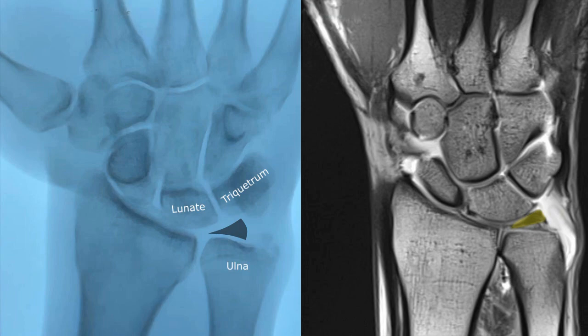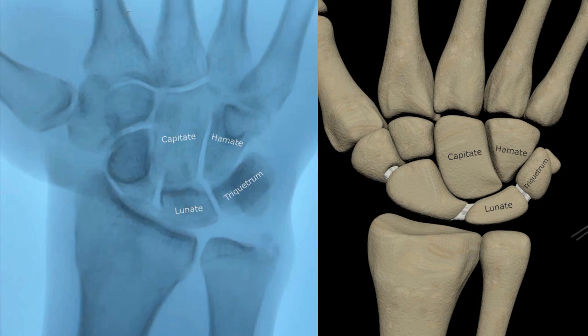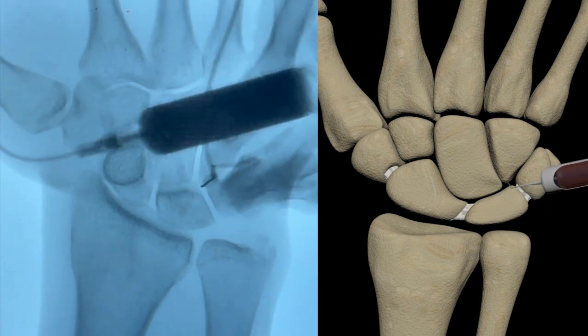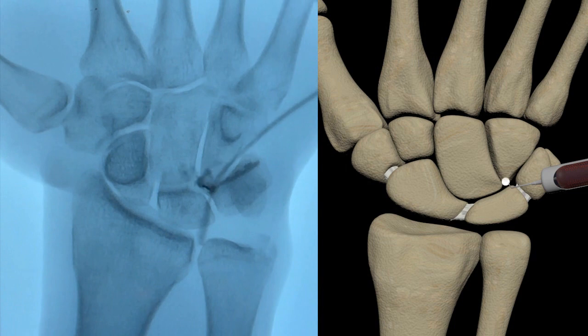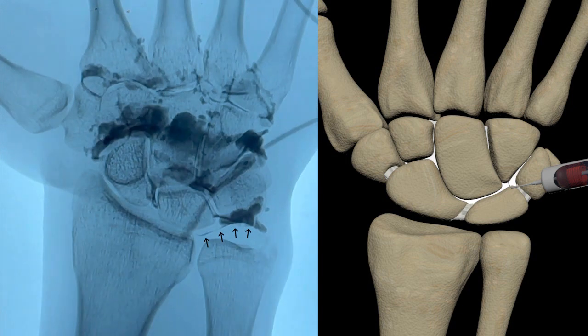For this particular case, I planned a two-compartment injection starting with the midcarpal or distal wrist joint, again locating the joint space bordered by the four carpal bones: lunate, capitate, hamate, and triquetrum. After local anesthetic, a small-gauge butterfly needle was fluoroscopically guided into the joint space. The needle was then slowly pulled back while injecting until the contrast flows freely through the midcarpal joint, as demonstrated on the fluoroscopic image and accompanying graphic. However, on the later images of the arthrogram, there is a small amount of contrast now seen in the radiocarpal or proximal wrist joint, indicating disruption of one of the barrier structures between the proximal and distal joint spaces.